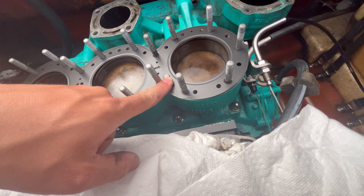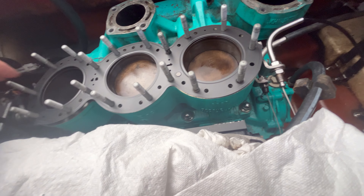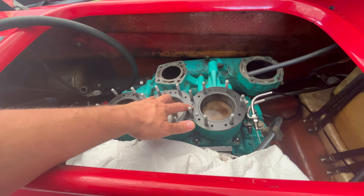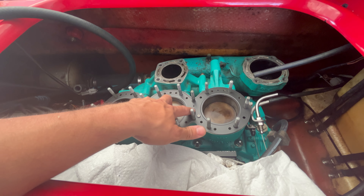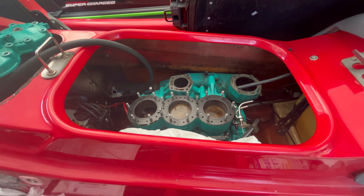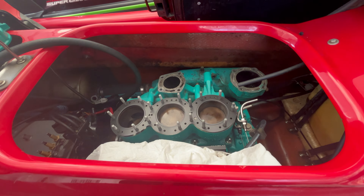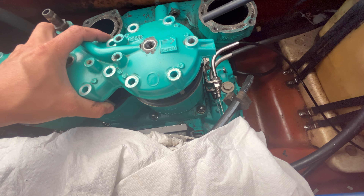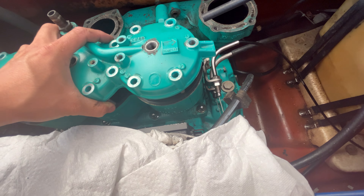This gasket only goes in one way. You can see there's a peg here with an arrow pointing towards the front. This particular gasket has been on the shelf, so it's not going to sit completely flat, but it will flatten out once we get everything in place. We've removed excess gasket material, cleaned all the surfaces with denatured alcohol, and removed some scale and lime that was built up. You can see it says 'forward' — hard to miss. Setting it back in place.